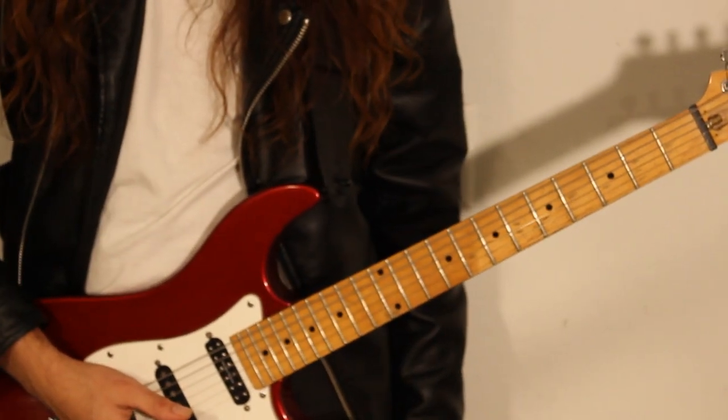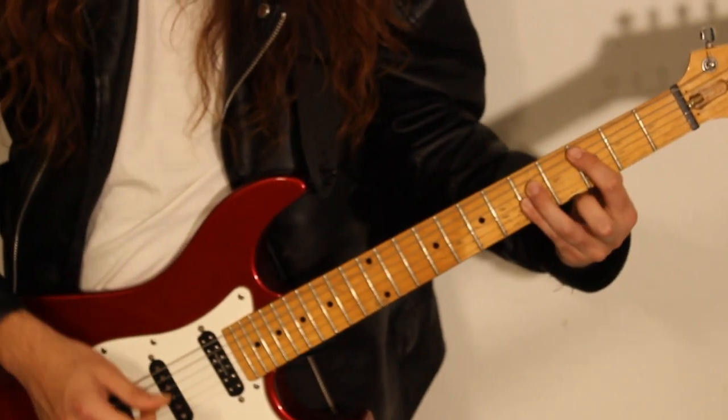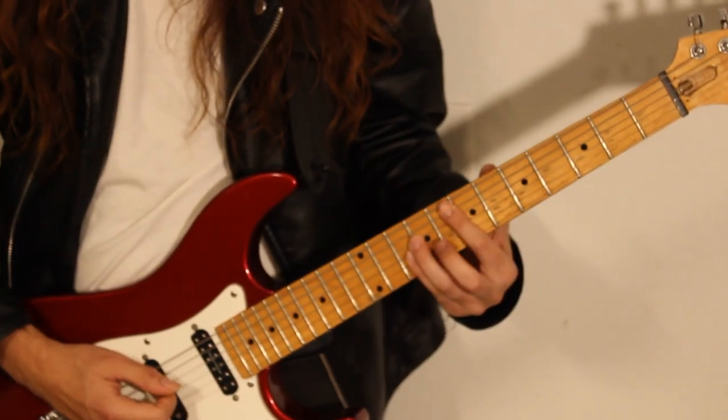So for that, one more time, we're going to be going on the A, C, D, E.